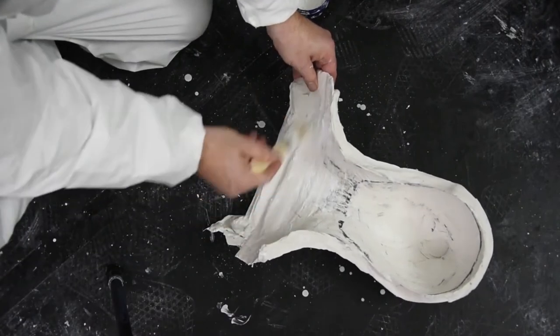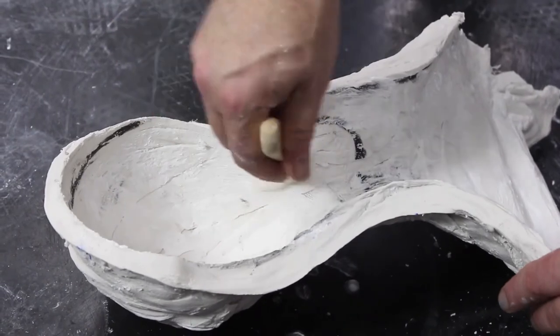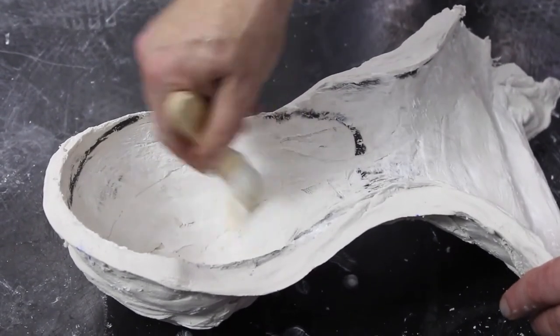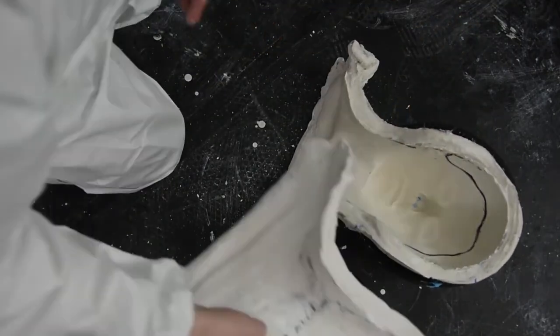We want a nice, clean join, and any bandage or anything going on there might prevent it closing properly. So I'll just use a very small amount of Nivea on a brush there, just brushed into the exposed plaster on the back.